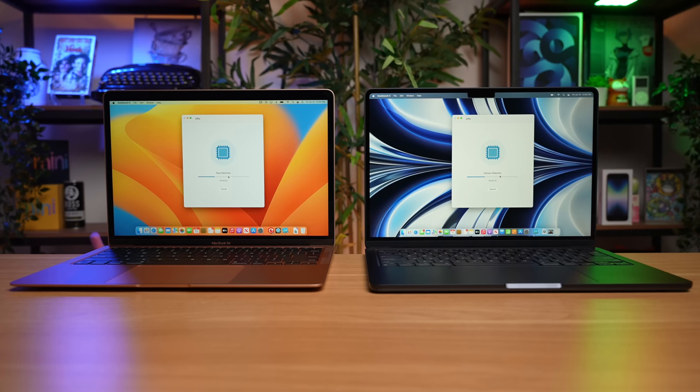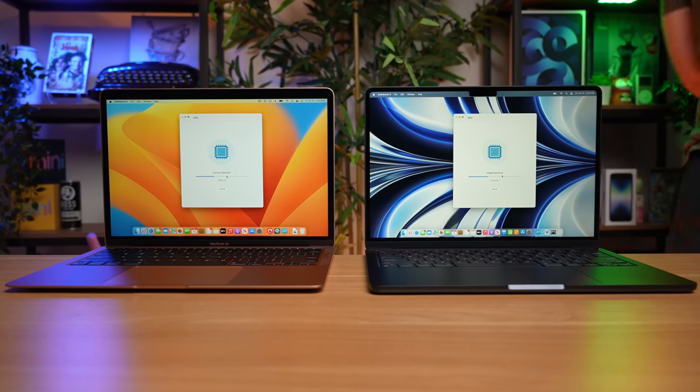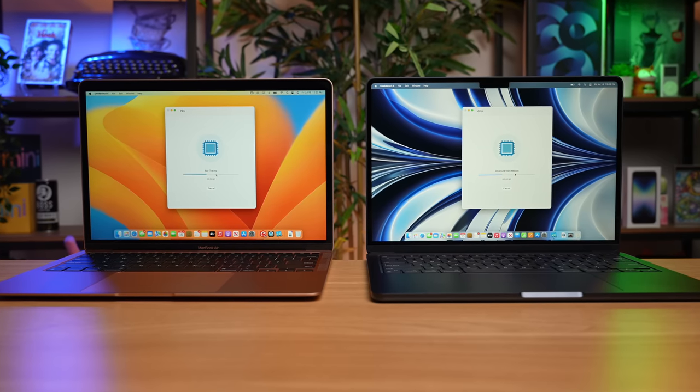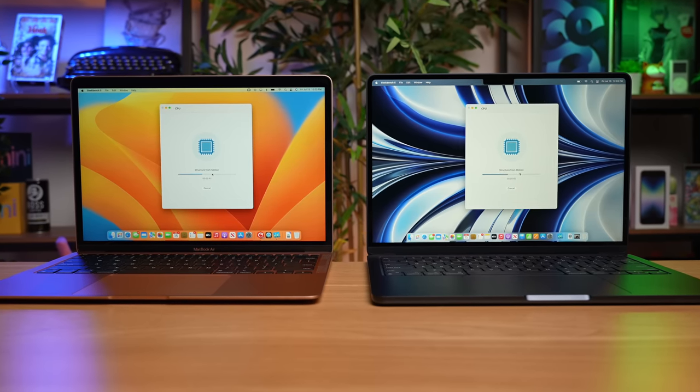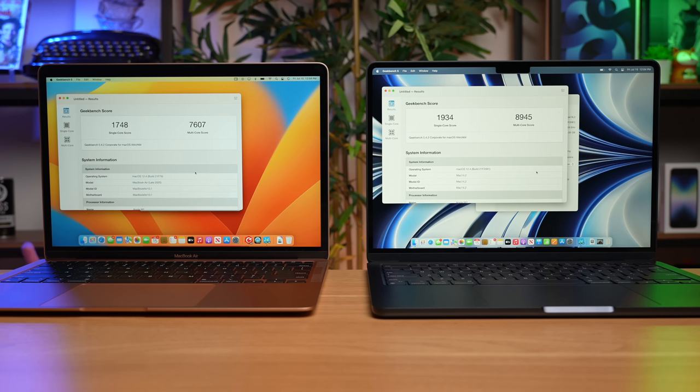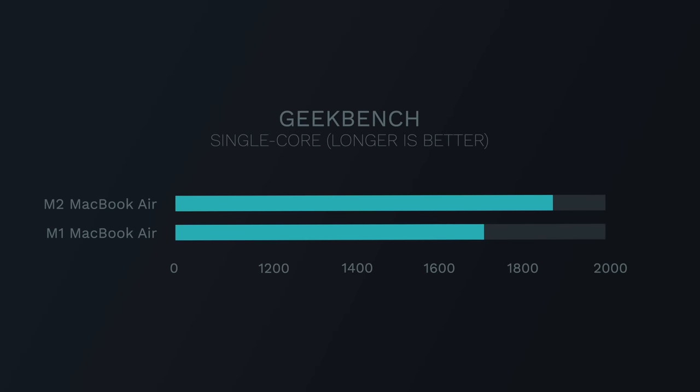Let's run through our usual set of benchmarks, starting with Geekbench. It's a simple benchmark that doesn't take long, so we won't see thermal throttling here, but it gives us a nice cross-platform comparison. Comparing against the M1 MacBook Air, we're getting a nice performance boost. The M2 Air gets 1,934 single-core and 8,945 multi-core. The M1 Air gets 1,748 single-core and 7,607 multi-core.